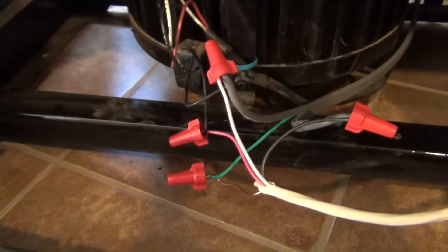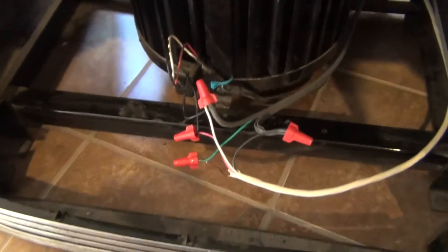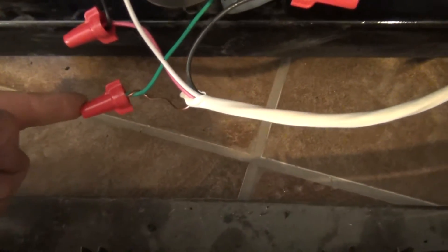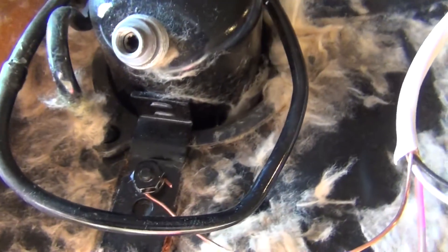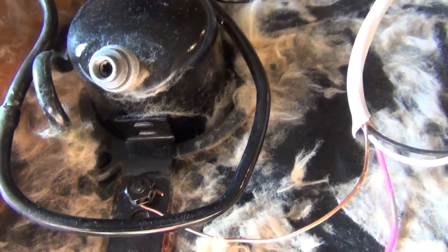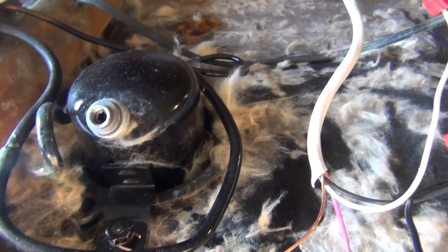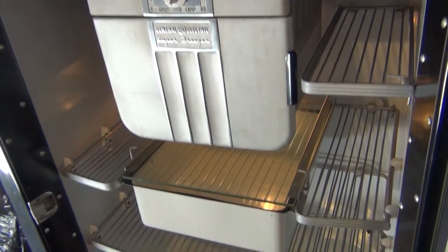So basically that's how it works. We have switched power going to the compressor from the thermostat, switched power going to the light bulb from the door switch, and of course here's our ground — we have it tied into the green wire from the appliance cable. And then it comes in here and we actually grounded it up here on a bolt right here, which is tied into the Freon tank. So we just grounded it up here because it's a big solid metal chassis and we made sure that it was bare metal it was grounding against, not the paint.